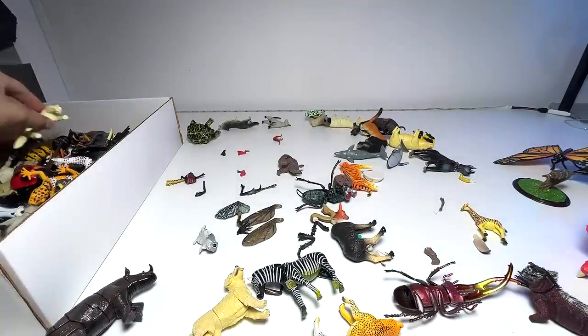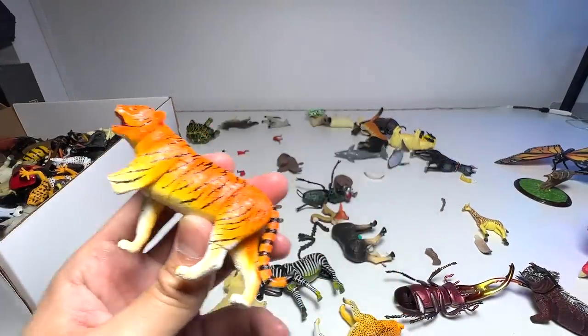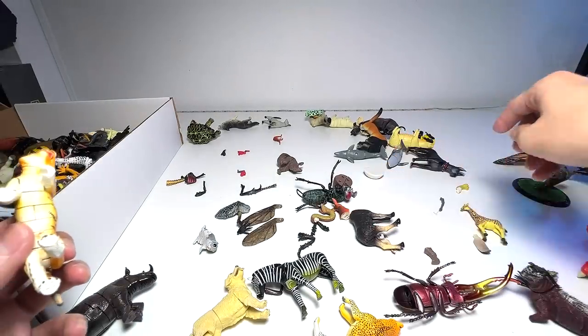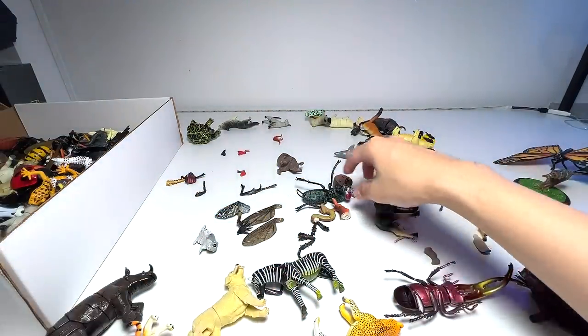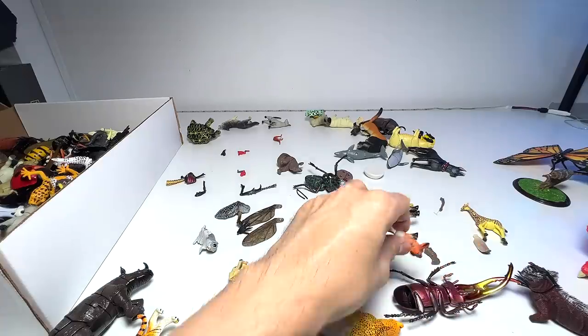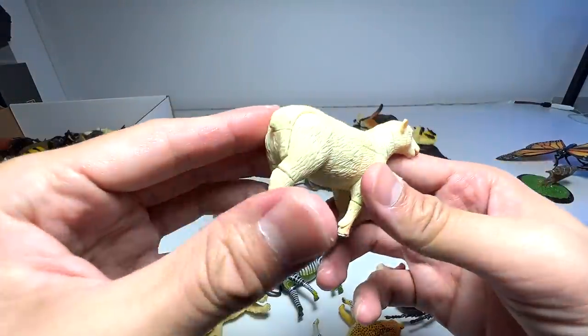Arctic wolf — I think we have two of them. The tiger with the missing leg — let's try to find the leg. I think this belongs to the tiger. It's a kangaroo but where's the kangaroo's body? We have a sheep right here.